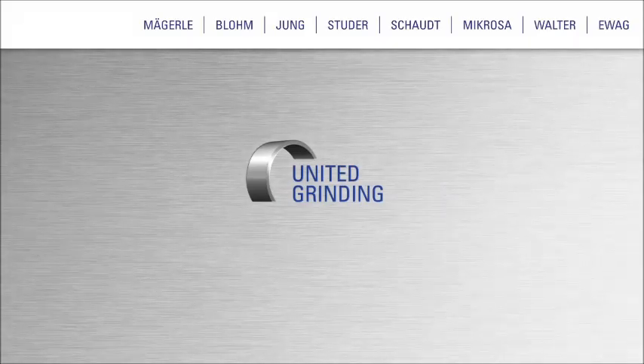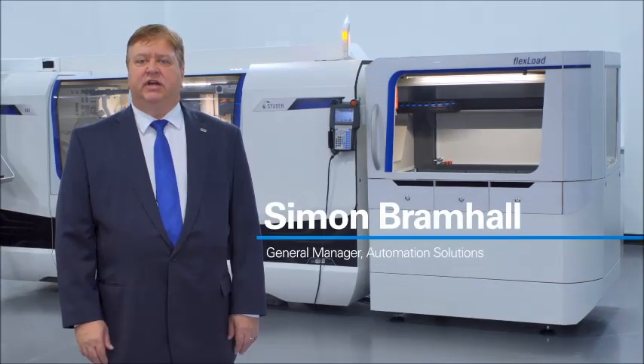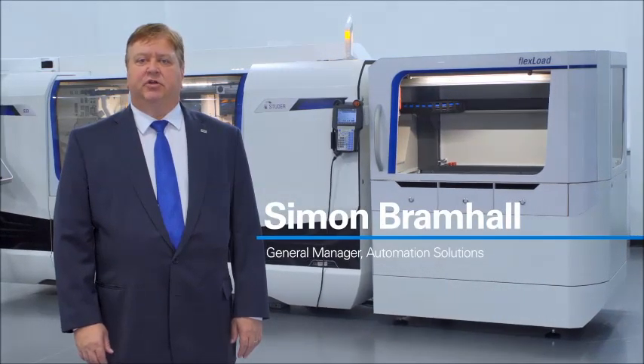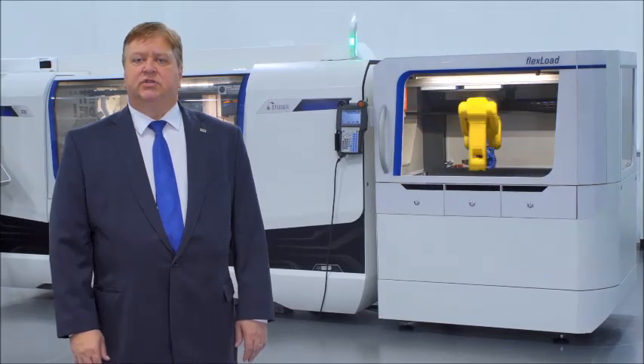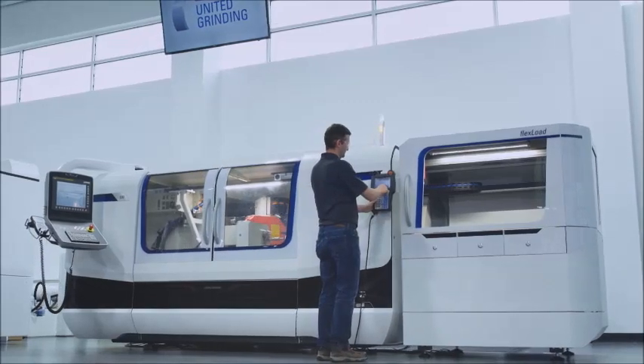FlexLoad: standard automation for exceptional cylindrical grinding productivity. At United Grinding, we're committed to helping our customers achieve the highest level of productivity possible for their grinding processes. To achieve this, United Grinding Automation Solutions has created the FlexLoad system.